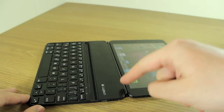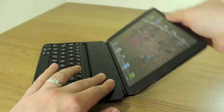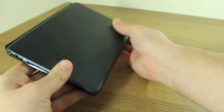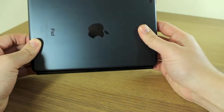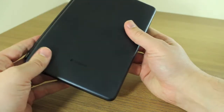The keyboard attaches to your iPad using the magnetic hinge on the front — it attaches to the side edge of the iPad Mini and you simply shut it like a notebook. One thing I really liked is that the metallic cover on the back matches exactly the color of the slate on the back of the iPad — same texture, same material: aluminium.